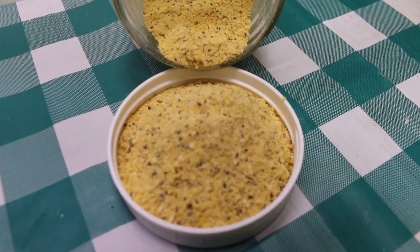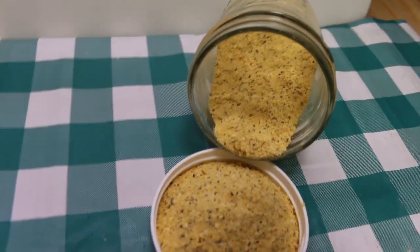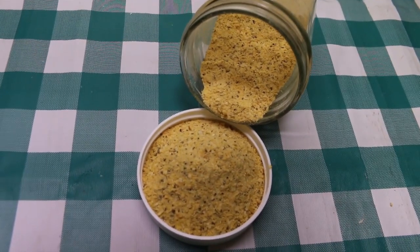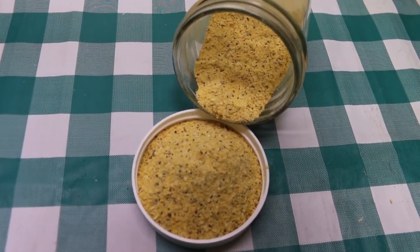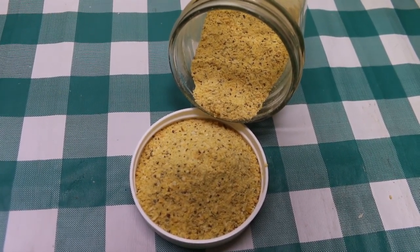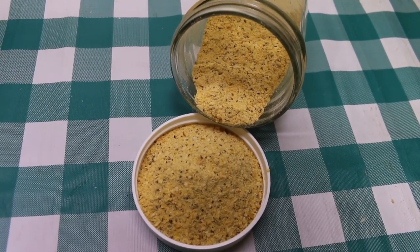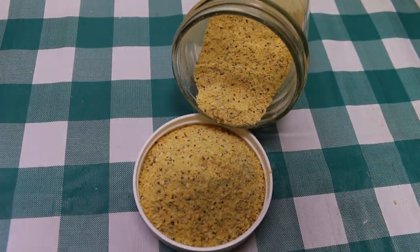Hi everyone, welcome back to the kitchen today. I have a real treat for you — we're going to make our very own buttery steak seasoning that you can use on anything: steak, chicken, pork, fish, or seafood. You're gonna love it. I promise you this stuff is so delicious, you're not gonna believe it. I can't wait to show you how this all comes together.